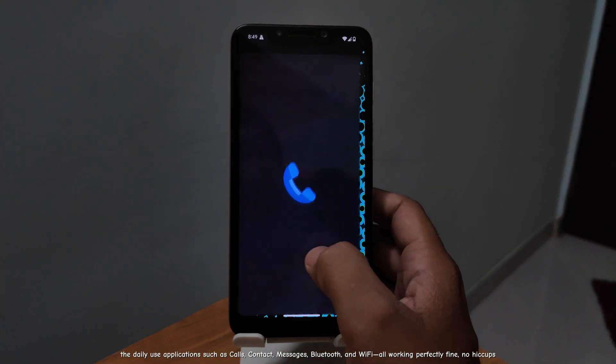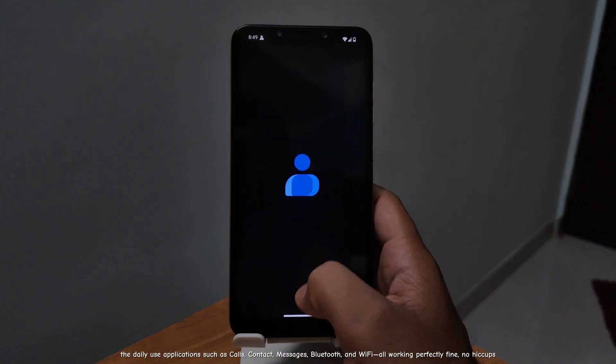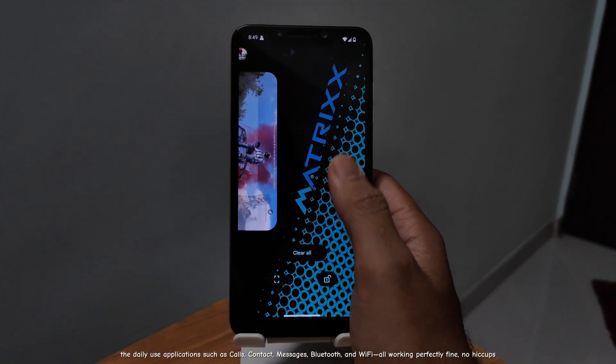The daily use applications such as calls, contacts, messages, Bluetooth, and Wi-Fi are all working perfectly fine. No hiccups.